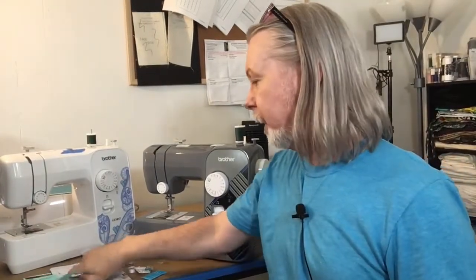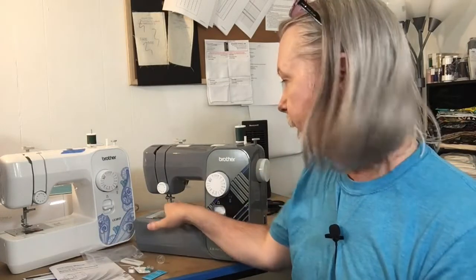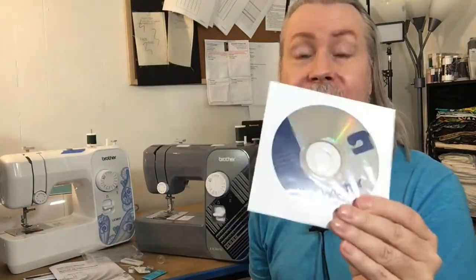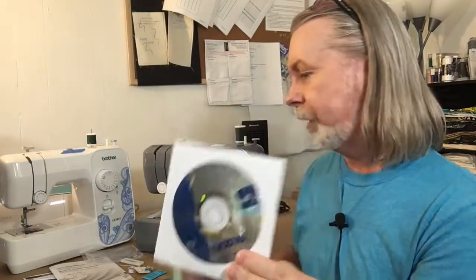It comes with a DVD. I watched the entire thing — it has very basic content. I wrote down all the little chapters. It goes from setting up the machine — basically plugging in the foot pedal and threading — but oddly doesn't cover actually installing the sewing needle. They go straight into sewing and then tell you how to replace the needle later. The whole DVD is only about 15 minutes, but it doesn't really teach you how to sew — just how to set up the machine.